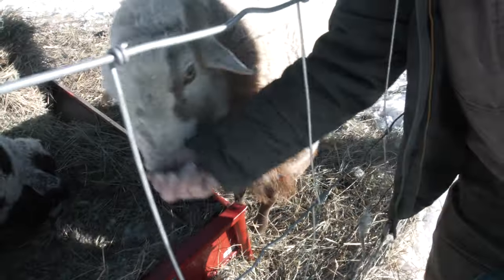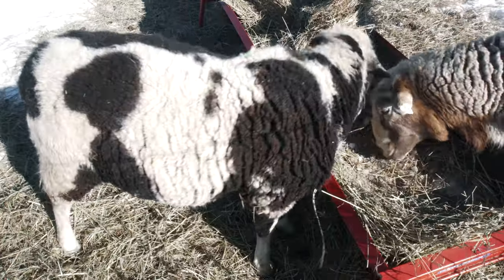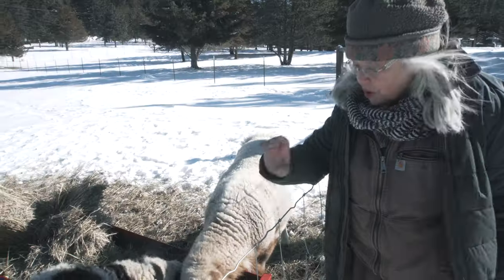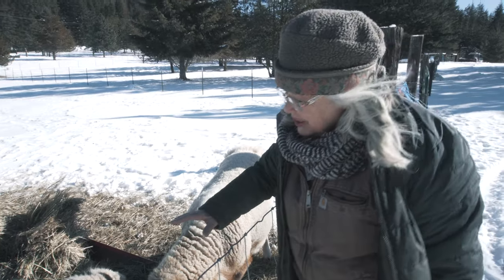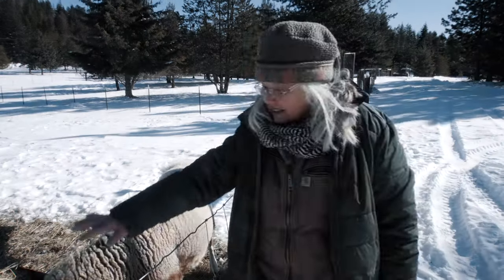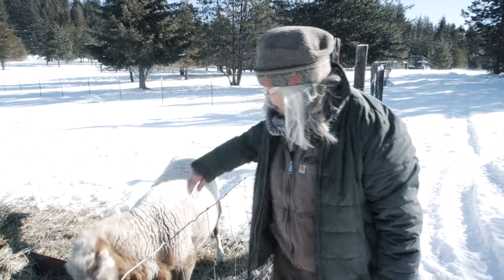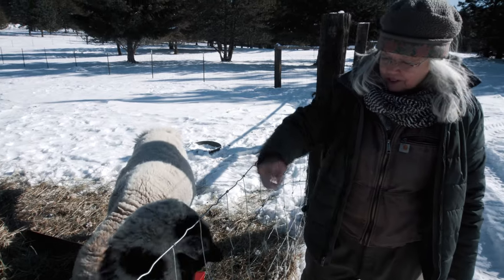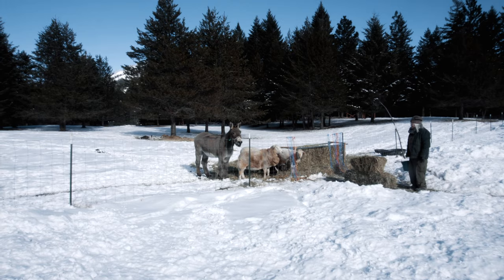Look at you. This is Checkers. Checkers is two years old. He is East Frisian and Dorper with a quarter Katahdin. So he has a really long body and he puts a lot of meat in his loins. He gets some wool, but it sheds off. And he's got a wonderfully sweet disposition. He weighs about 175 — actually he weighs 225. Oh!